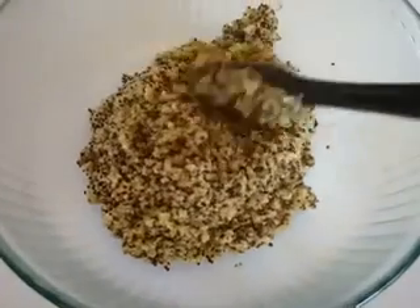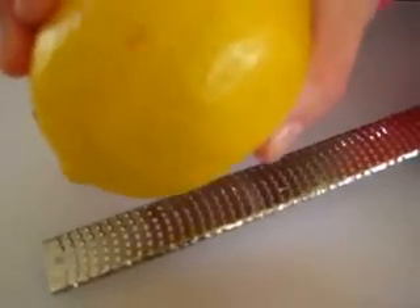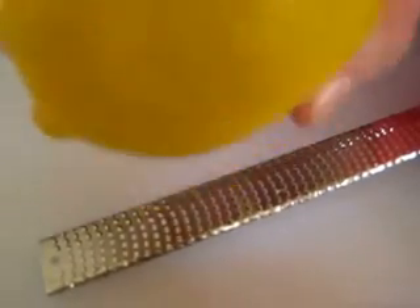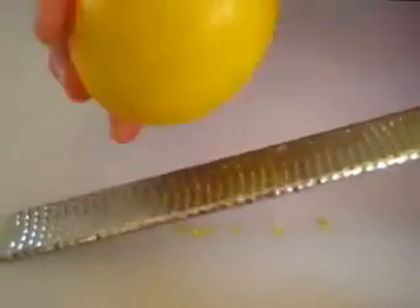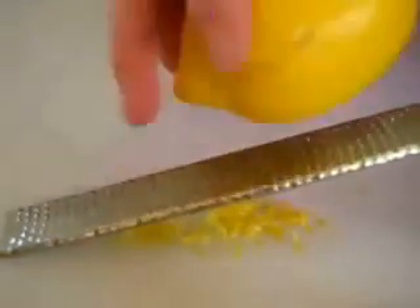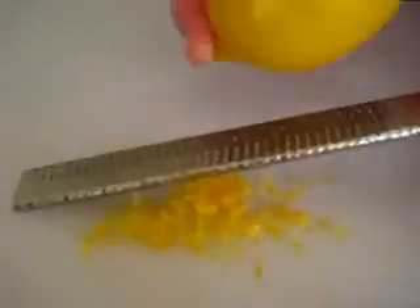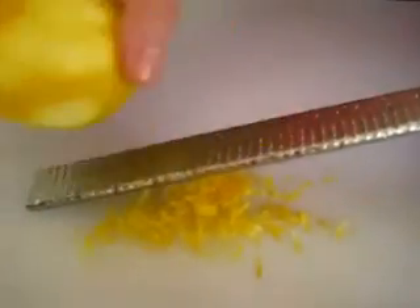Now we're going to make the dressing. For the dressing, we're going to zest one large lemon, and we're looking for five tablespoons of fresh squeezed lemon juice. I forgot to show you the lemons in the beginning of the video, but you definitely are going to zest one. I'm using a microplane here, and I've got this beautiful lemon zest that is smelling so heavenly right now.